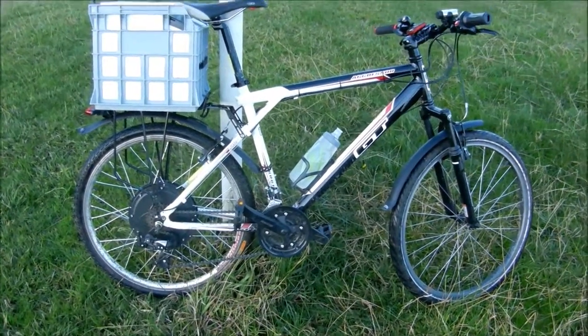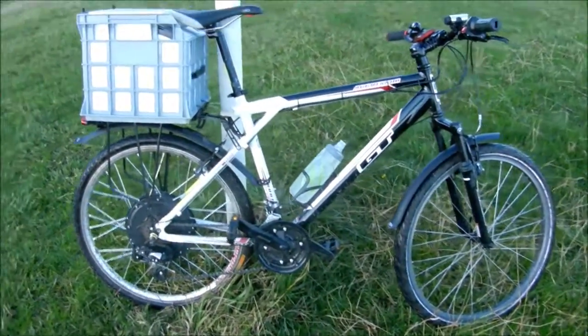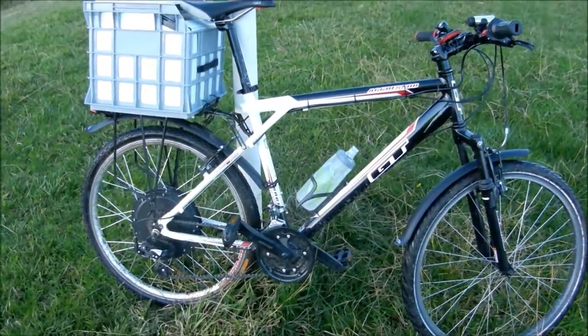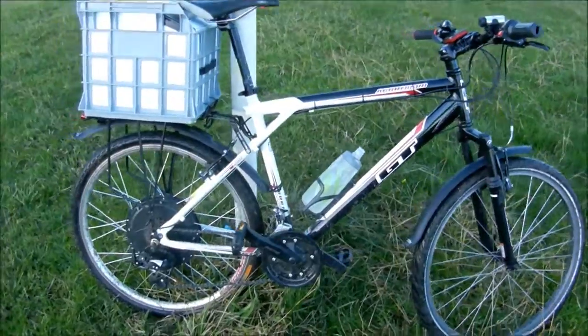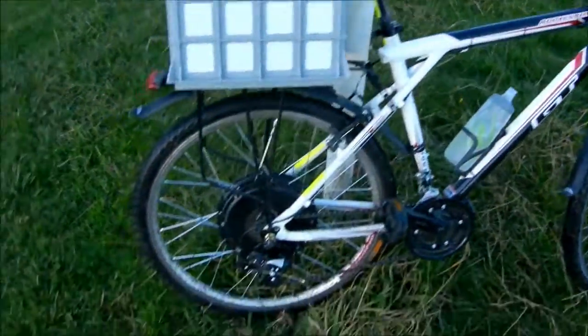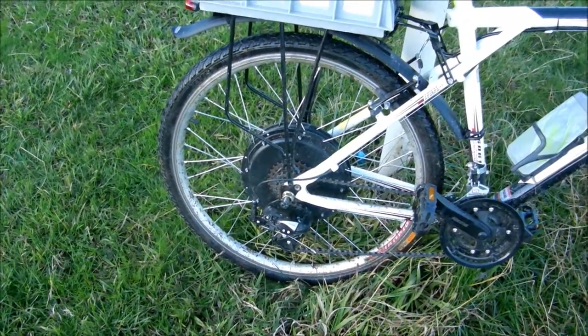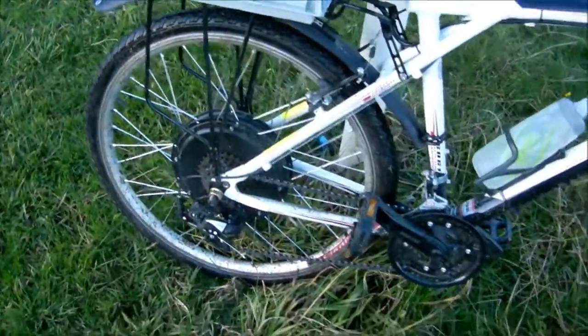G'day everyone. Here's a quick overview of my electric bike setup. It started out as a GT Aggressor 26-inch mountain bike, and I bought the $260 kit off eBay with the 48-volt motor — it comes with all the controller and everything.